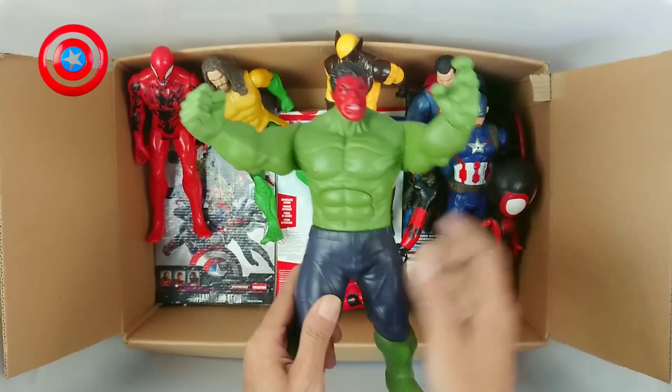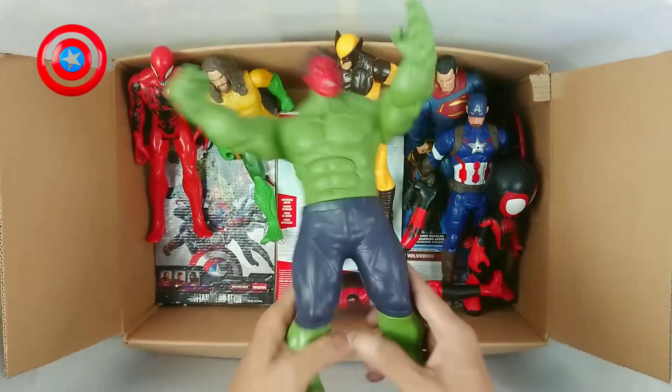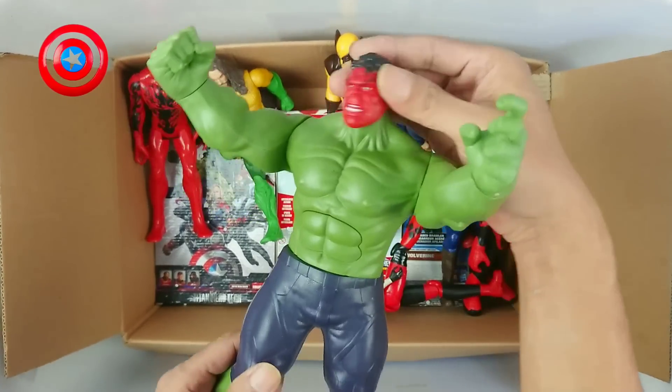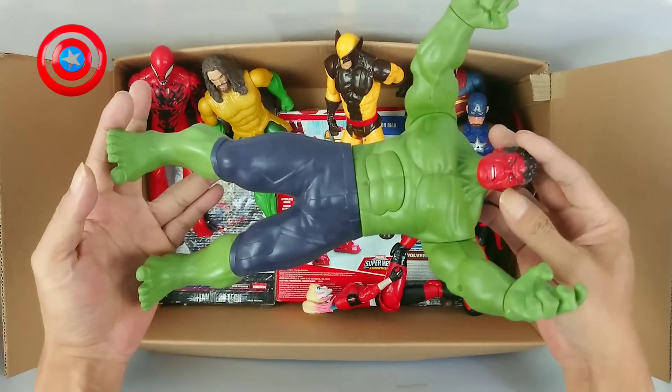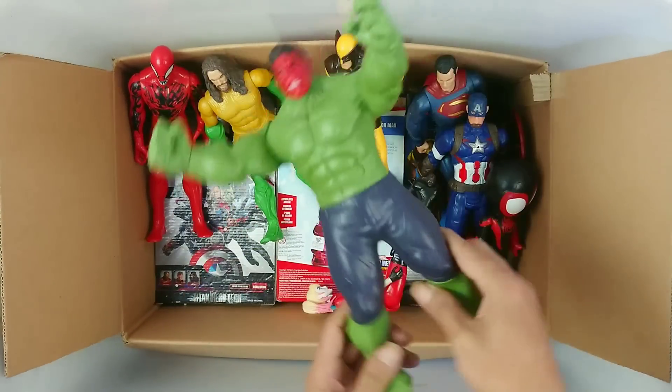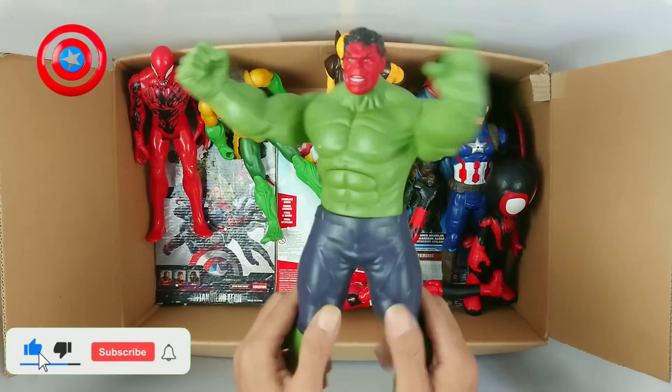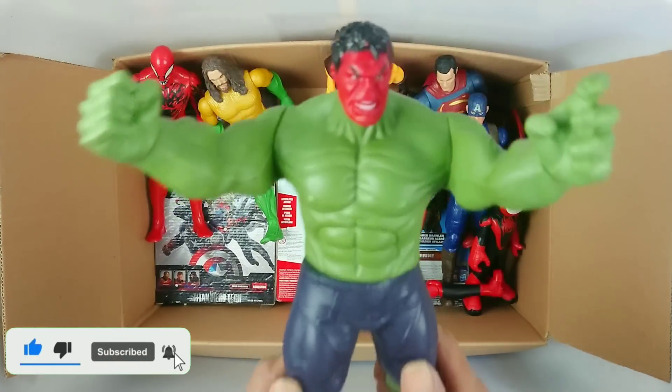Amazing Green Hulk! Wow, Red Hulk head! Wow, amazing! Green Hulk, the Strongman, the Strongman!